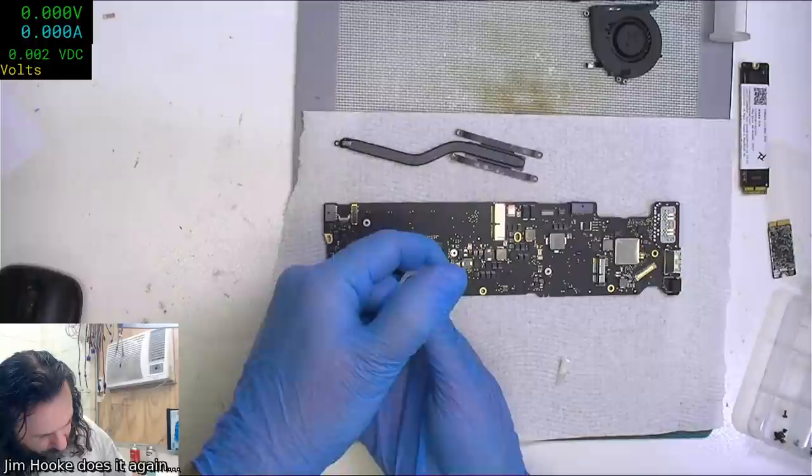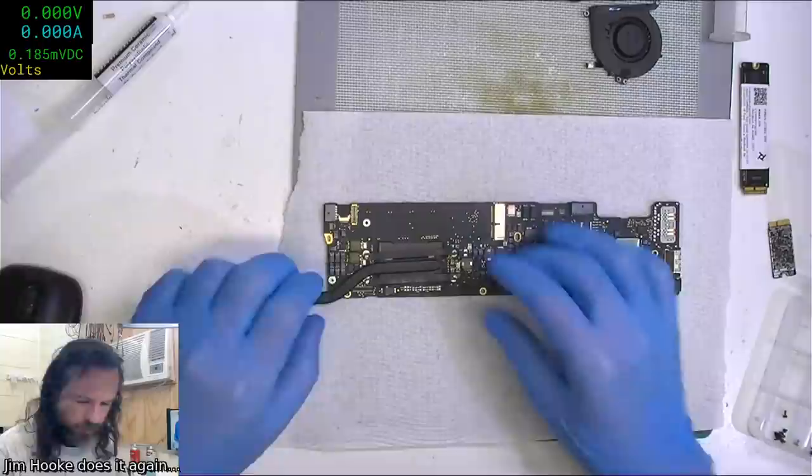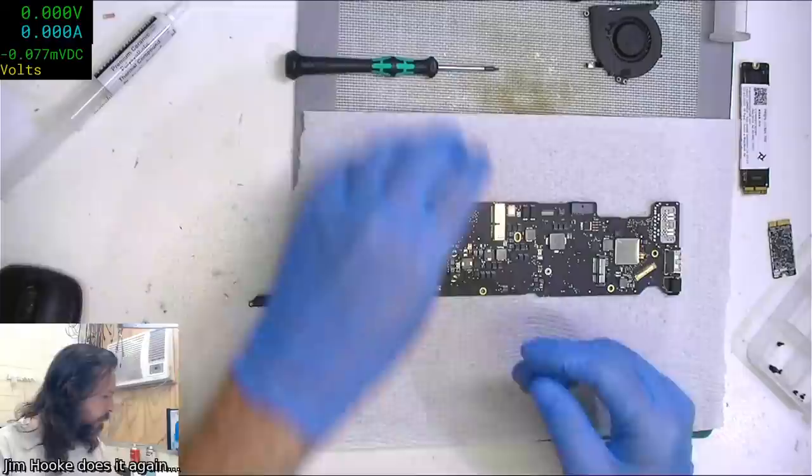All I know is I've turned it on, fiddled with the settings, got the OSD off it, and got it working with my system. That's about the limit of my involvement so far. I want my T5, not a T6.